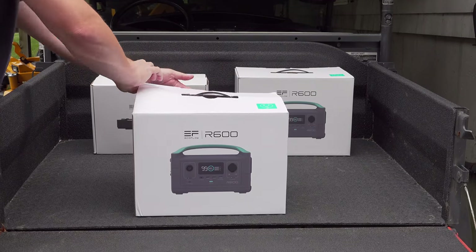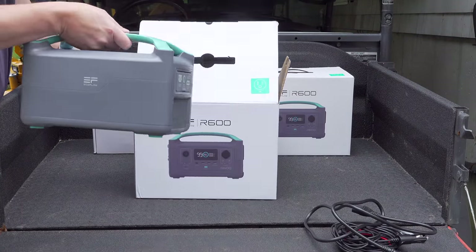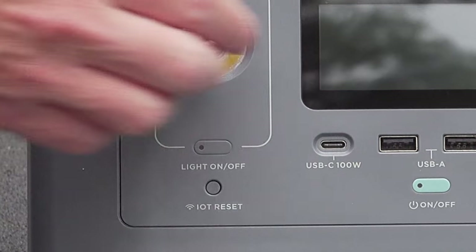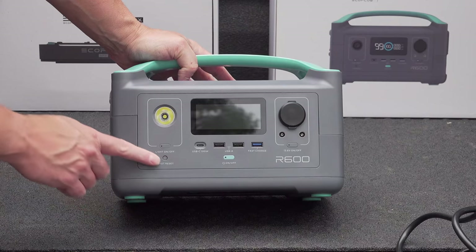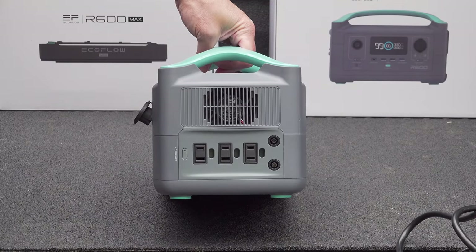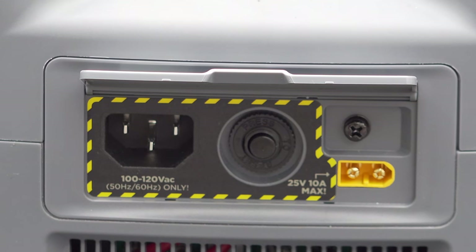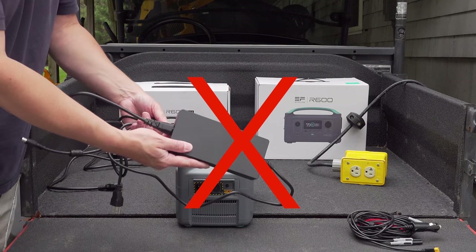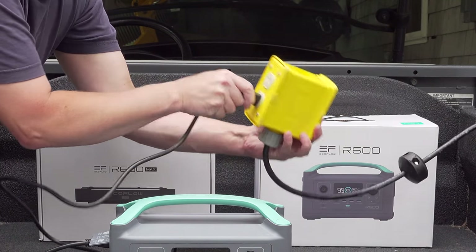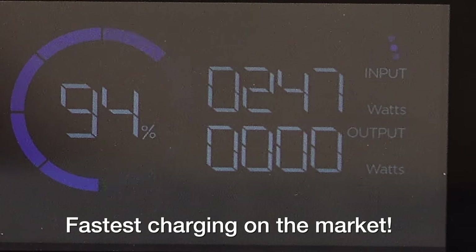If you visit EcoFlow's Kickstarter site, you'll see a few other units above the R600, but I really feel the base R600 is a great way for people to get started, especially if you've never owned a battery generator before. You get three USB ports on the front — one is a fast charge port, and there's also a USB-C at 100 watts, meaning many modern laptops can charge without an AC adapter. You also get a 12-volt fully regulated cigarette-style adapter and three AC outlets. The simplest way to charge is to plug it into the wall, and you don't get a bulky AC adapter box — it uses a standard computer-type cord and can charge in under two hours from a wall outlet.